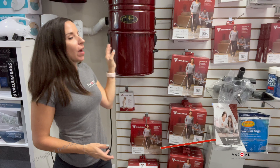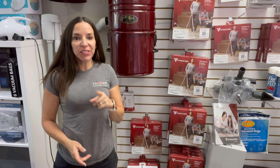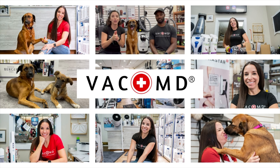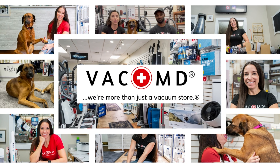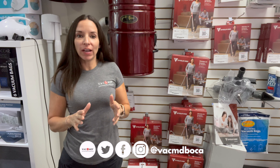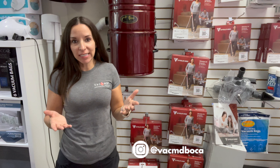Hey guys, Kim Thomason here with VacMD, and today I'm going to show you how to change the bag in your CycloVac Central Vacuum. It's not very hard, and it doesn't matter which CycloVac vacuum you have — they're all very similar.